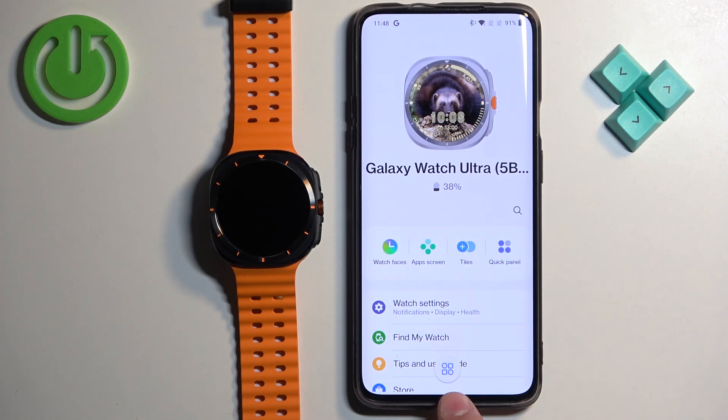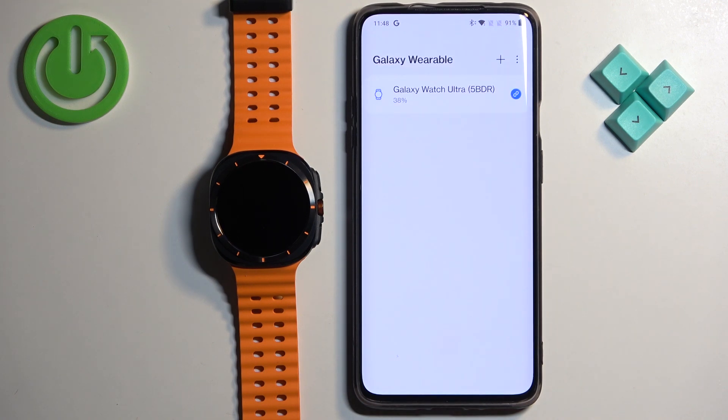Now tap on this icon right here — this is what I would call the mini icon. Tap on it and it will bring you to this page, where we have the list of devices connected to your phone.